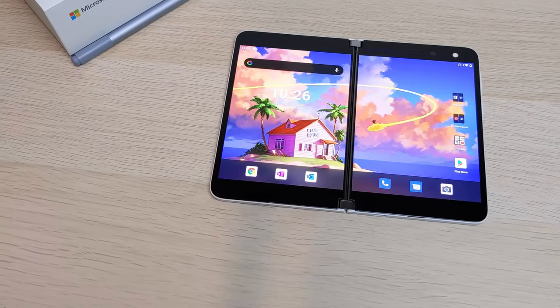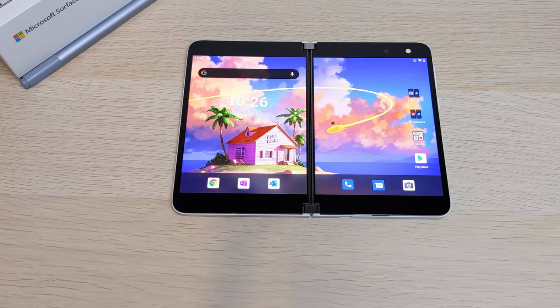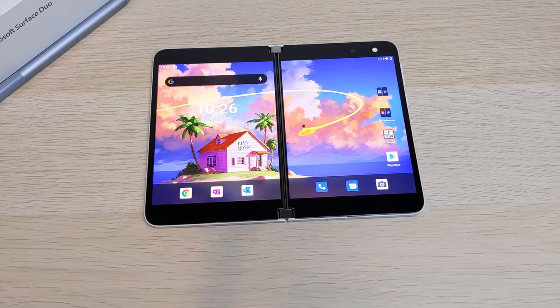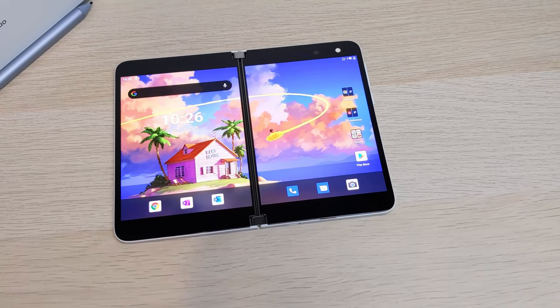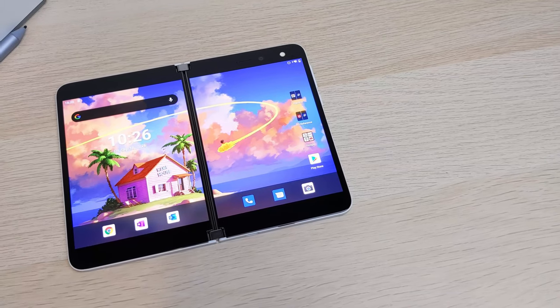When it comes to the display, the Surface Duo has a PixelSense display with a resolution of 1800 by 2700. When fully extended out, it's 8.1 inches. When folded, it's 5.6 inches with a resolution of 1350 by 1800 pixels.